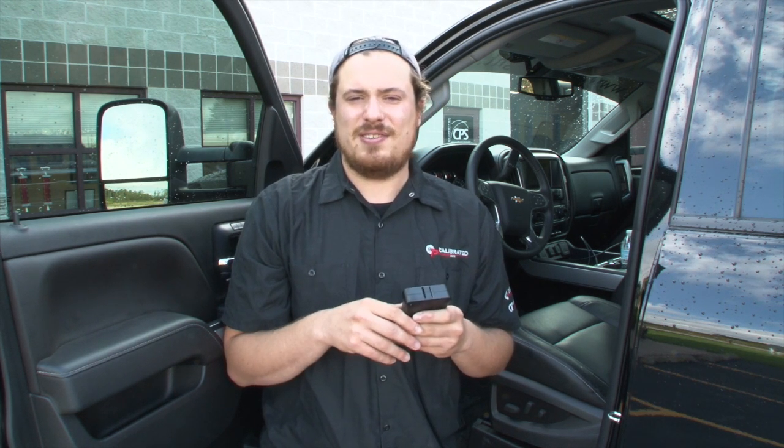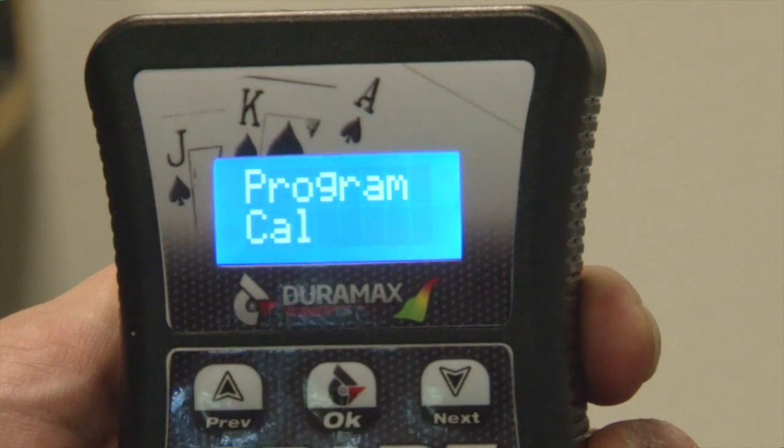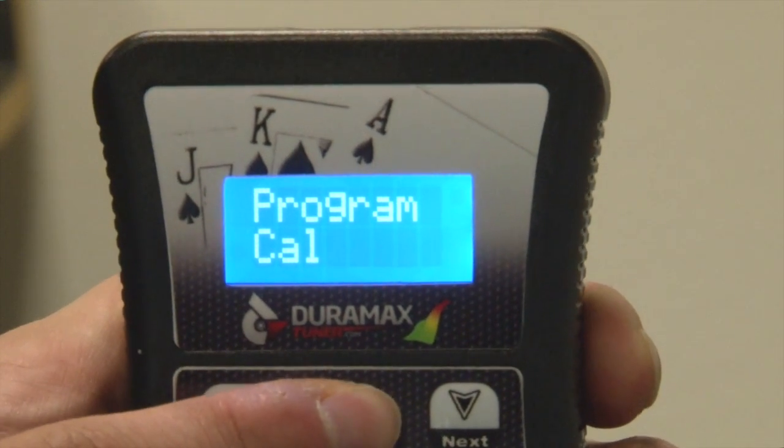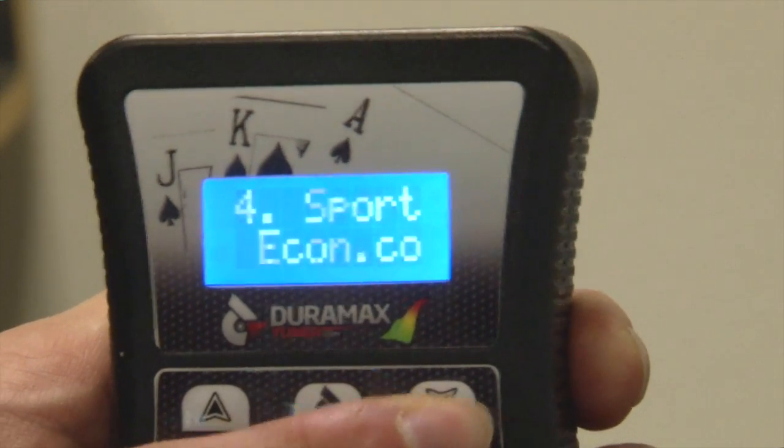The process is very similar except for one slight step. Turn the truck back to the on position, so two clicks forward. Toggle to program cal and select OK. Then go down between one and six — you have six aftermarket tunes to select from.